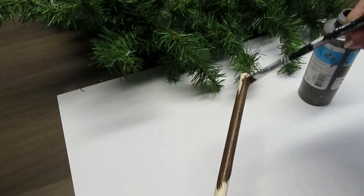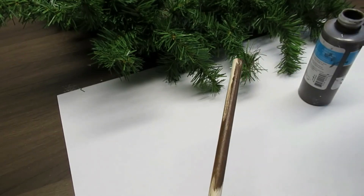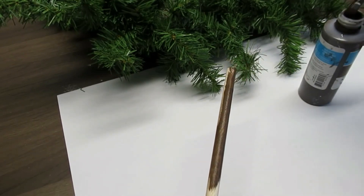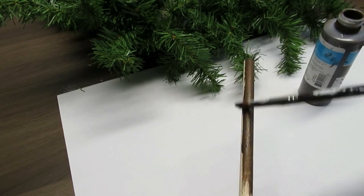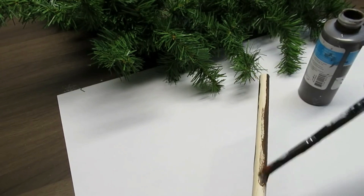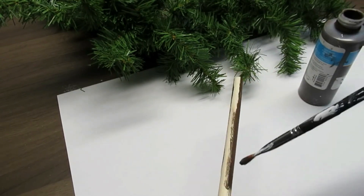I'm going to paint the dowel with some burnt umber which actually has some black in it. I found the burnt umber color itself was too light — I was constantly adding black to it — so I figured I'm just going to throw some black right into the bottle until I get the color I like, and that's turning out perfect for me.